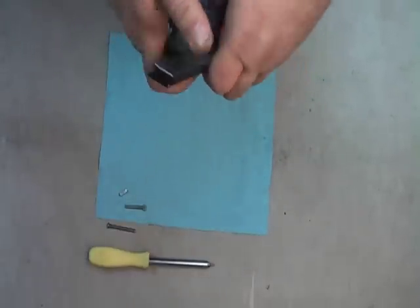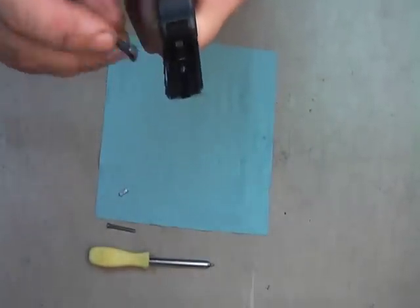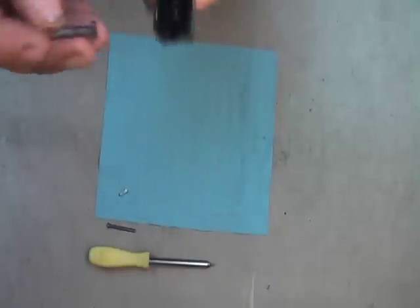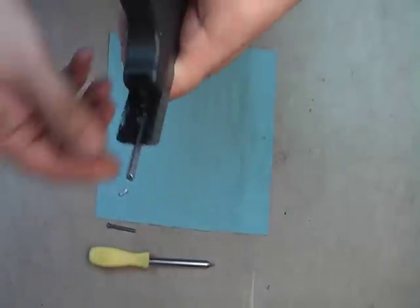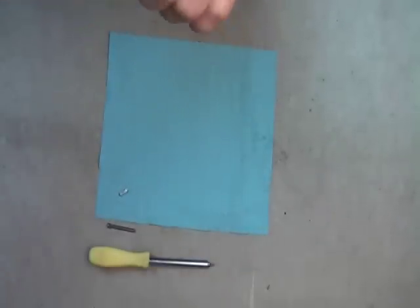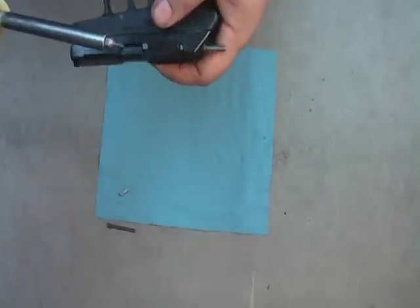Slide the hammer, slide the slide back. You can see the firing pin right there. This is what we need to depress and lock down so that it is not moving. Take our T7.